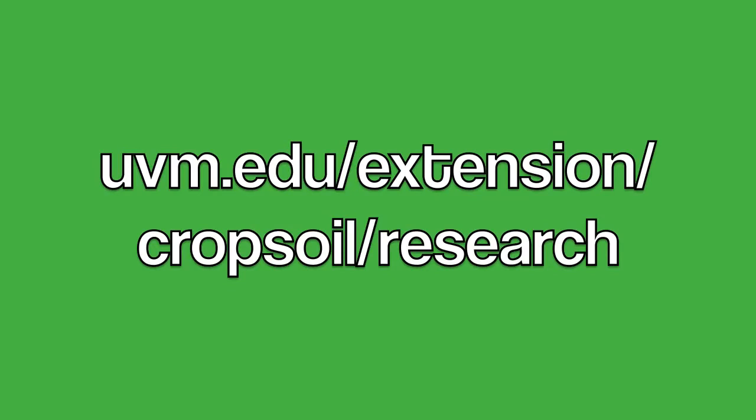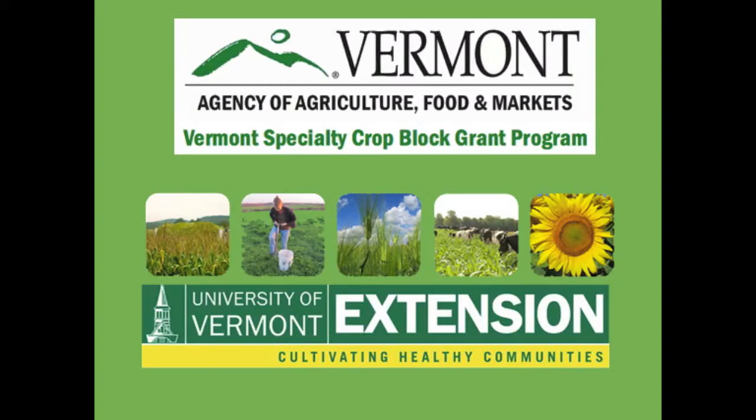Results from 2016 are available on our website, and results from 2017 will be shared during the fall or winter of 2017.